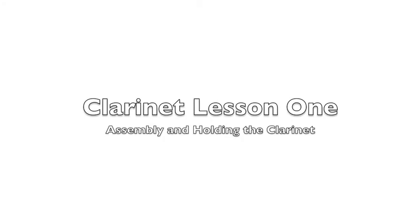Welcome to clarinet lesson one. In this lesson you will learn how to assemble and how to hold the clarinet. To help me with that, here's my friend Kevin.